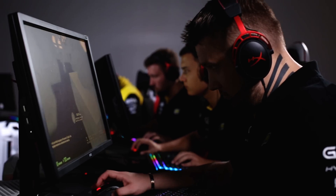HyperX Cloud Alpha's dual chamber system represents an evolutionary leap forward for gaming headsets. Cloud Alpha's enhanced clarity will allow you to hear enemy positions and comms better, even while you're in the midst of bass-heavy explosions.